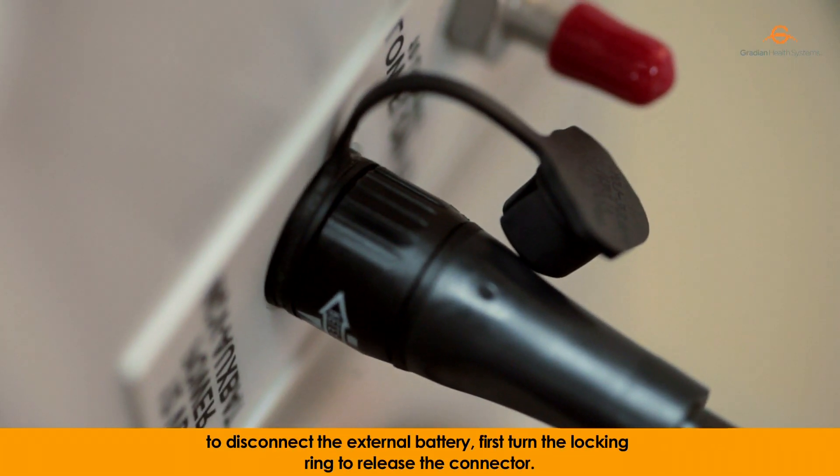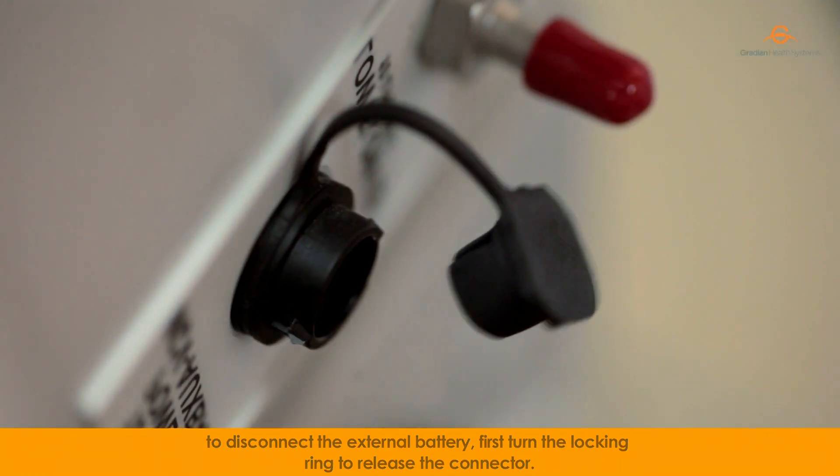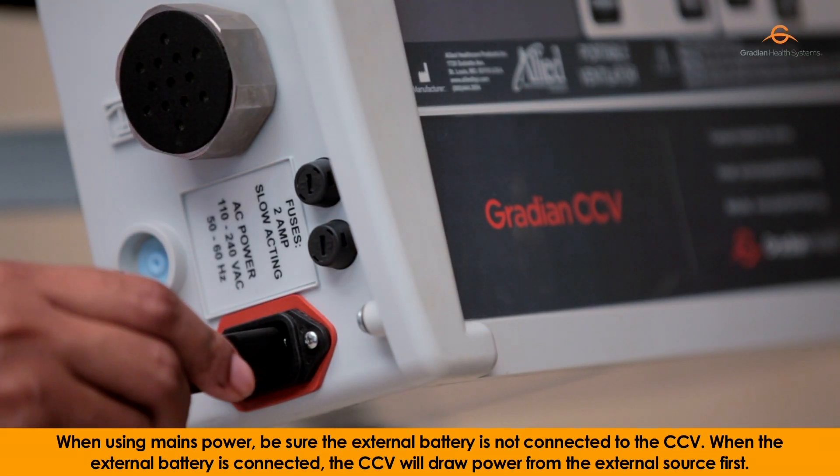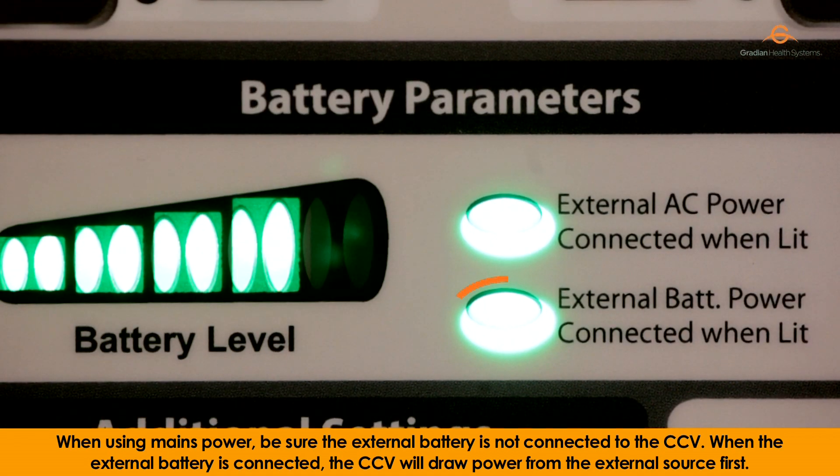To disconnect the external battery, first turn the locking ring to release the connector. When using mains power, be sure the external battery is not connected to the CCV. When the external battery is connected, the CCV will draw power from the external source first.